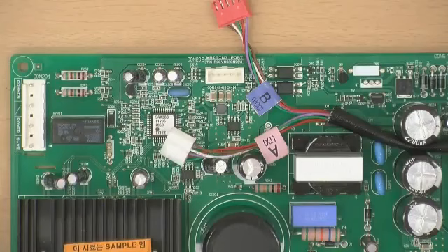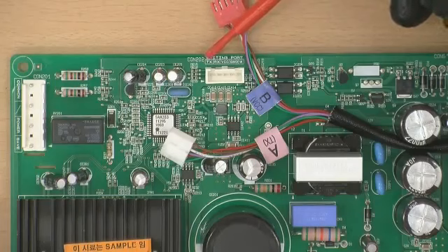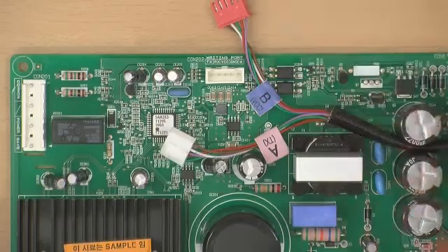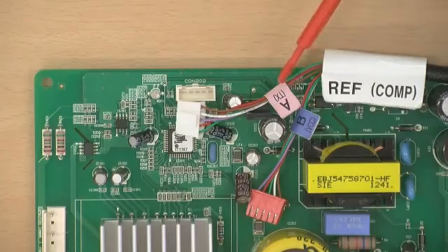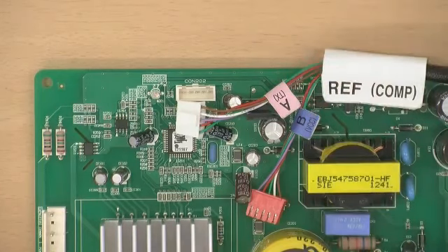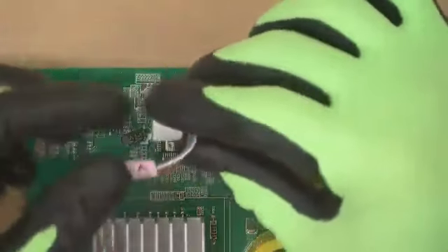Check the type of PCB connector CON202 to insert the appropriate cable to the rewriter. It is important to check if the letter on the PCB connector is TX or VCC. Connect A type cable to TX and B type cable to VCC. If there is no port letter printed on the PCB, connect the A type cable first. If it fails to perform writing, try connecting with a B type cable.